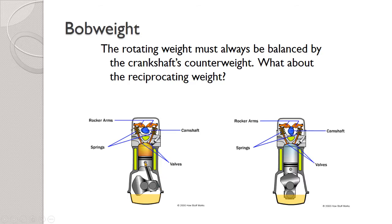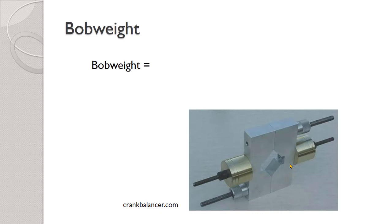Here's the deal. When the piston is going down in its stroke, the counterweight on the crankshaft is going up — that is to say, when everything is moving we need to balance all that weight. But when we get to bottom dead center, the piston temporarily comes to a stop. That means the reciprocating weight is not moving at that moment, but the rotating weight is. The rotating weight is always moving, but the reciprocating weight is not — it stops at bottom dead center and it stops at top dead center. And that's what gives us the formula for calculating bob weight.